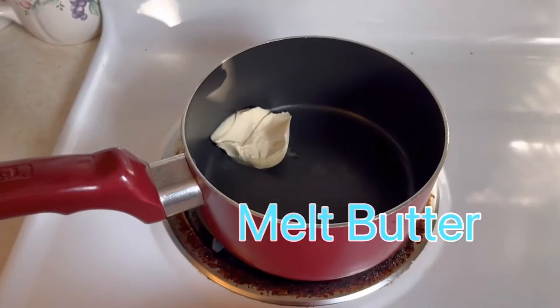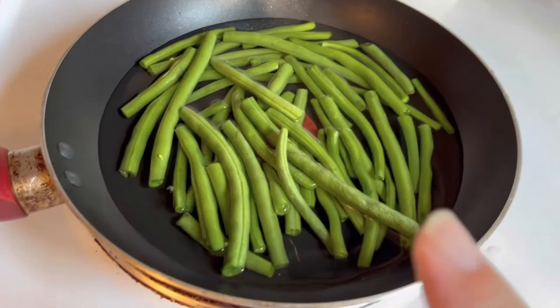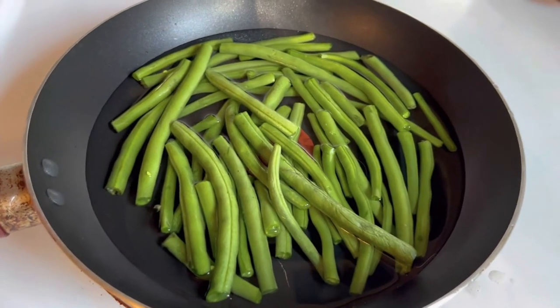My next step is I'm going to melt some butter and add the ingredients. In the fry pan we have added a little bit of water with our string beans. The one thing I dislike is when I see Italian recipes on Google or wherever and they say to use canned or frozen veggies.